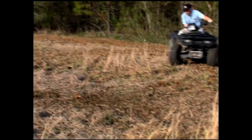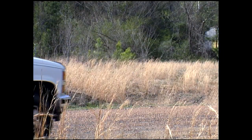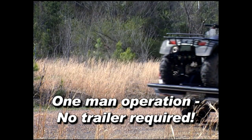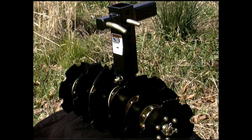The big ones are deep in the woods. The Groundhog Max makes cultivation a one-man operation. It doesn't require a trailer — just mount it on your ATV and carry it in your truck. Unloading is easy, and it goes anywhere your ATV will go.